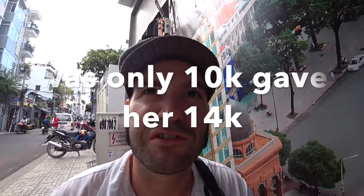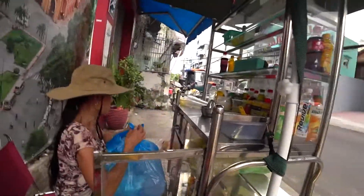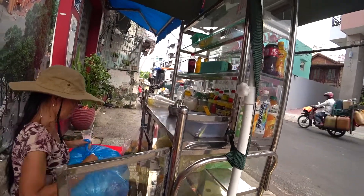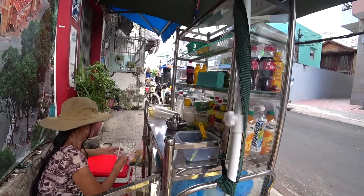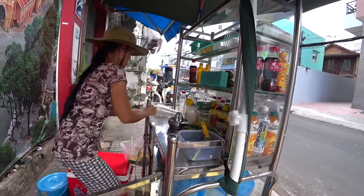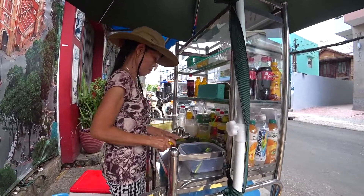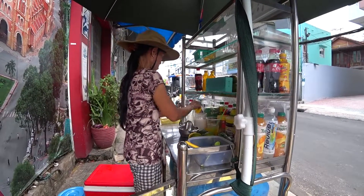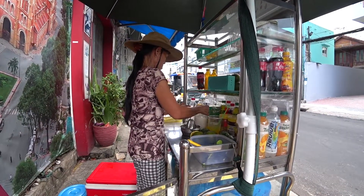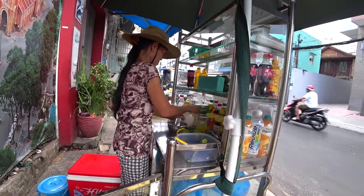Each one's juice is a bit different too, by the way. Not one tastes the same, or is made the same. We're gonna get an amount of sugar — granulated sugar.